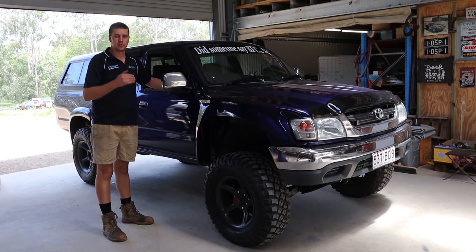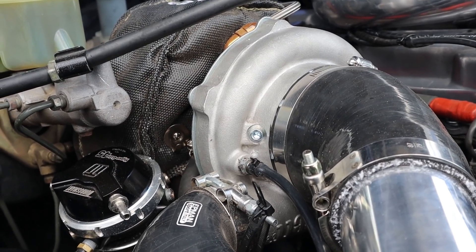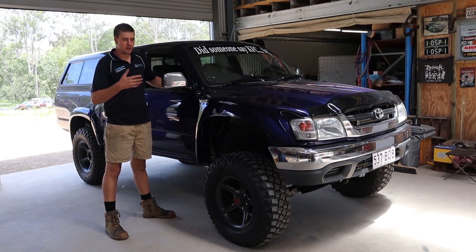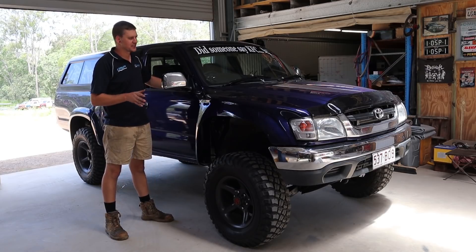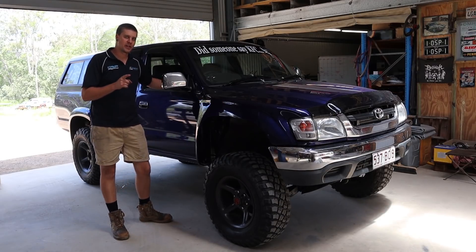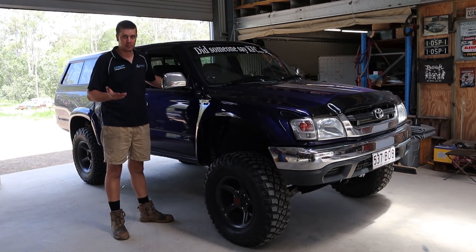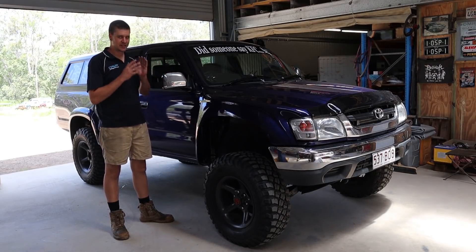We've got a 6Boost high mount manifold with a Garrett GTX3071 and a Turbosmart wastegate, some good injectors with an FPR 800, and an intercooler from Aeroflow. It's a fairly basic setup on a completely stock engine. The customer originally hit us up to buy an ECU. He did have it running on the standard ECU for a while at about 7 pounds, but decided to put in decent engine management. I pointed him toward Whitey's Wiring, who does patch looms for both Link and Haltech straight to the 3RZ — essentially a plug-and-play affair.